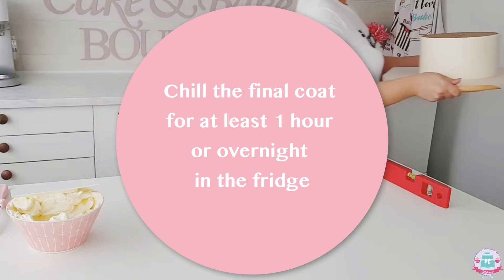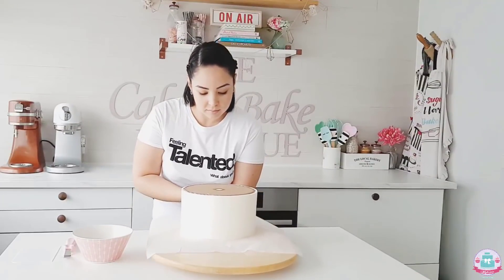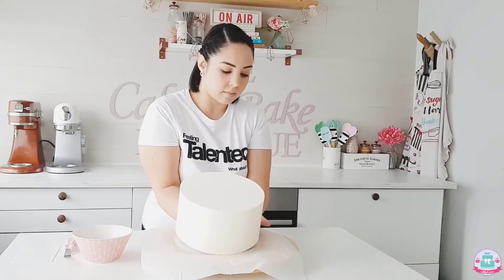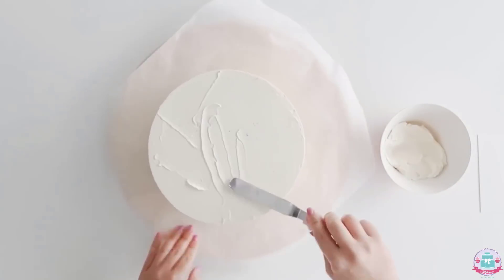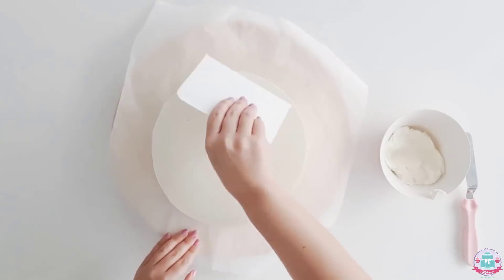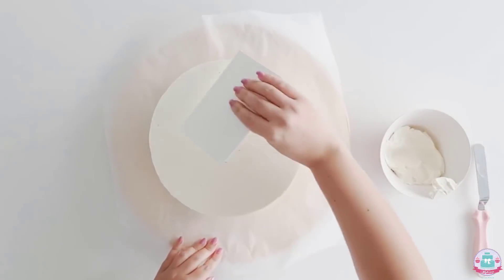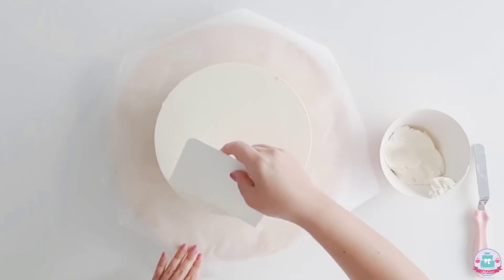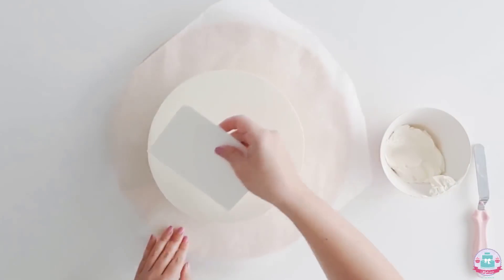Chill the cake for at least an hour, or overnight if possible, to make sure it's completely cold. Flip it right side up again and remove the baking paper from the top. As you can see it may have a few ridges and gaps — simply fill those in with a bit of buttercream and smooth it out. Because the cake is cold, the buttercream you use to fill the gaps will set immediately, so you won't distort the smooth, straight edges you've worked so hard for.